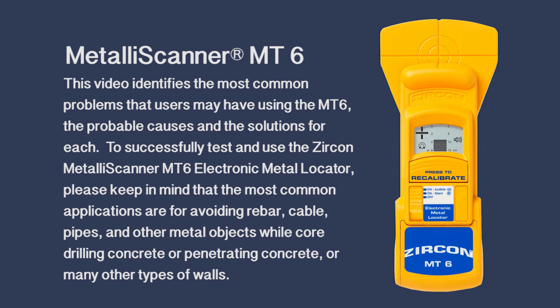To successfully test and use the Zircon Metalliscanner MT6 electronic metal locator, please keep in mind that the most common applications are for avoiding rebar, cable, pipes and other metal objects while core drilling concrete or penetrating concrete or many other types of walls.